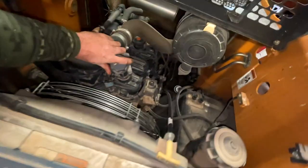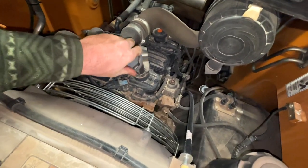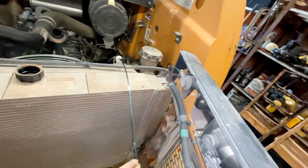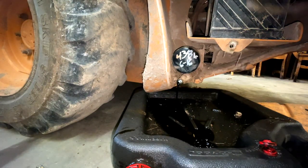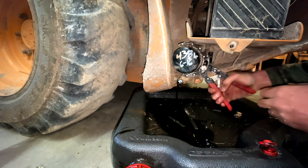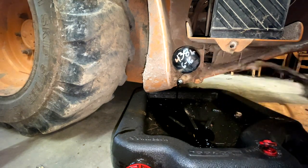Open it up — we should have done this before, but we'll take the oil cap off and set that aside. The oil is still coming out pretty steady, but we're going to go ahead and take the filter wrench and bust it loose.